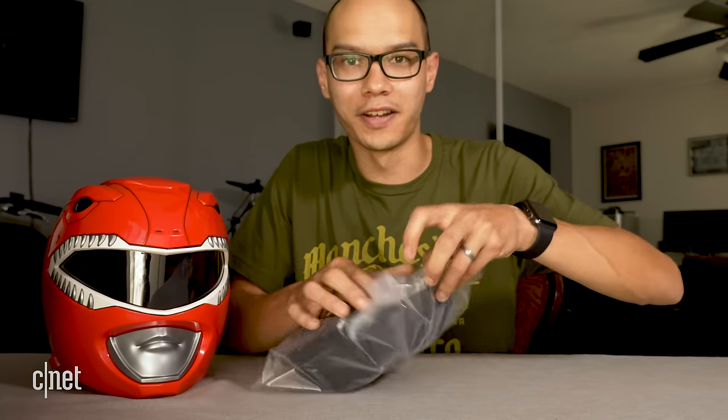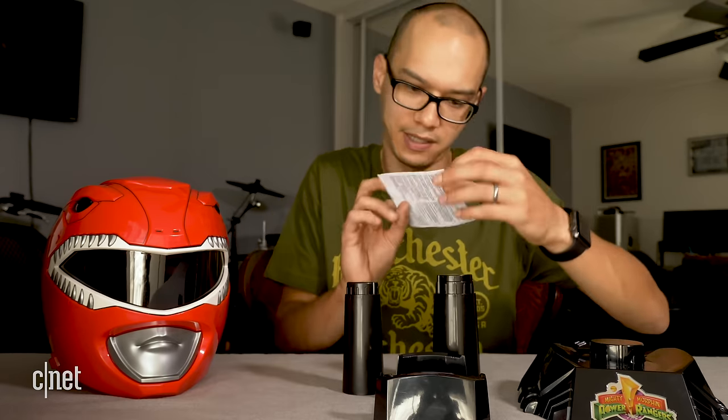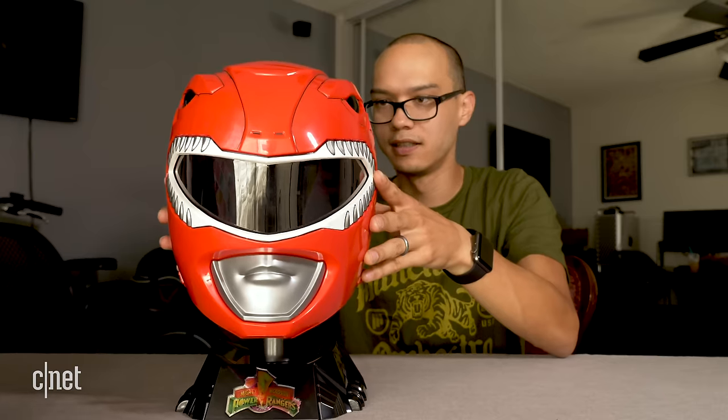Alright, let's check out the stand and how it looks on display. There are a couple of parts in here. There are some instructions but they turn out to be just legal text, so I'll figure it out by trial and error. The pieces stack together and the head sits nicely right on top. Seeing it on display like this makes me really happy.